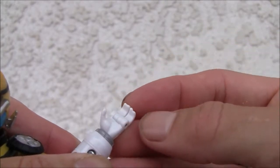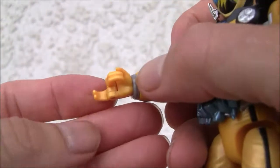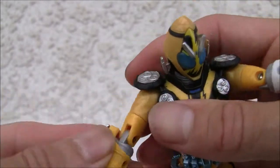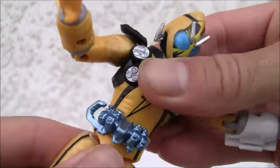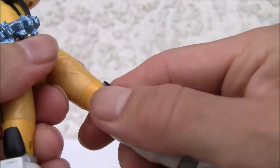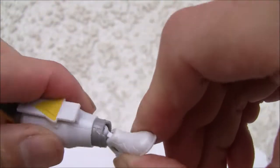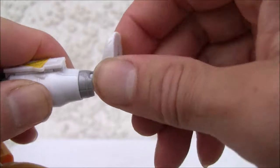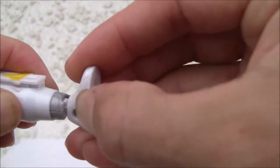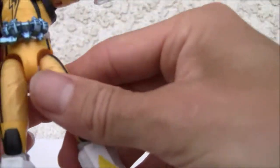It actually has a few points of articulation on the hands — two, as a matter of fact. No thumb on those. It does have a swivel on the waist, which is very good. Ball jointed hips. Thigh swivel. Single jointed knee. Two swivels on the ankle, which does cause some posing problems because it's harder to stand. So you got a swivel there and up and down. 18 points of articulation — not too bad.